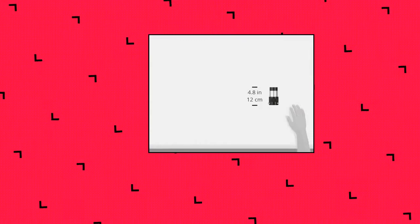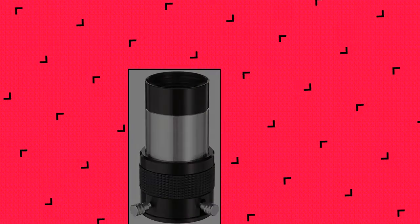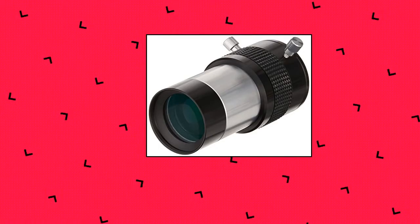Zamel 2-2x Edge Barlow Lens with 1.25 inch Adapter: extra low dispersion glass for sharper views, doubles the magnification of any eyepiece. Both 2 inch and 1.25 inch brass compression ring adapter is gentle on eyepieces.